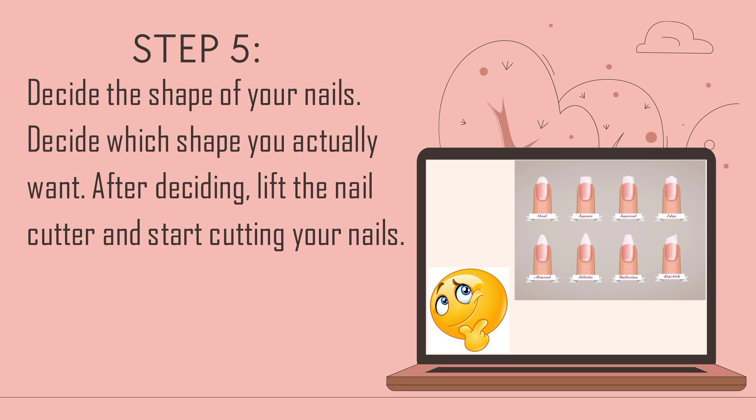Step 5: Decide the shape of your nails. Decide which shape you actually want. After deciding, lift the nail cutter and start cutting your nails.